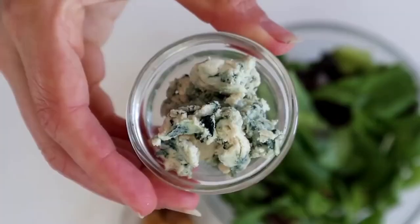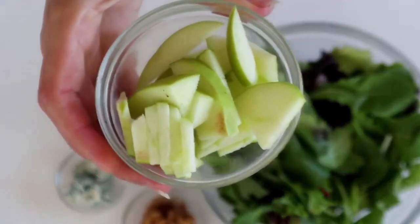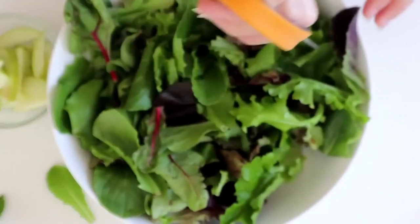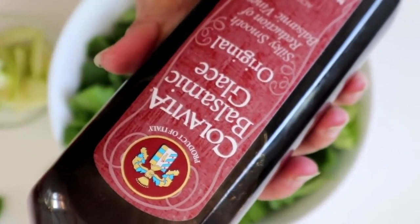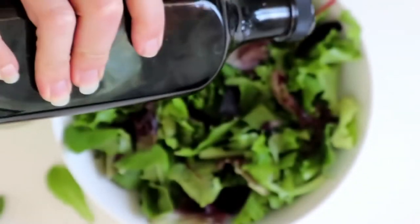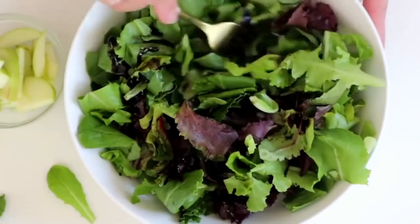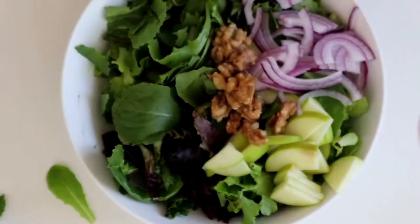This next one is a vegan Waldorf salad. We have some walnuts, vegan blue cheese, apples, red onion, celery, and our tofu. Once again we're just going to chop up our greens into smaller bits, and I just use a balsamic glaze as a dressing — it's a little bit sweeter because it's reduced. If you don't have balsamic glaze, you can mix a little bit of maple syrup with some balsamic vinegar, or just use balsamic vinegar on its own.